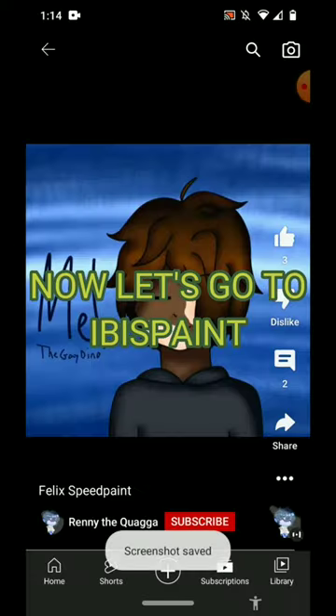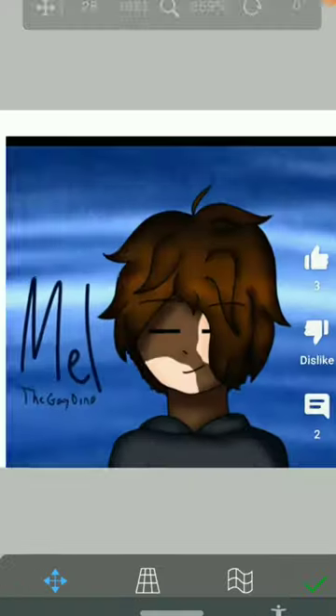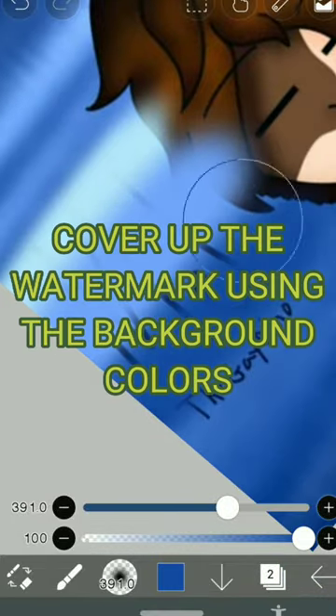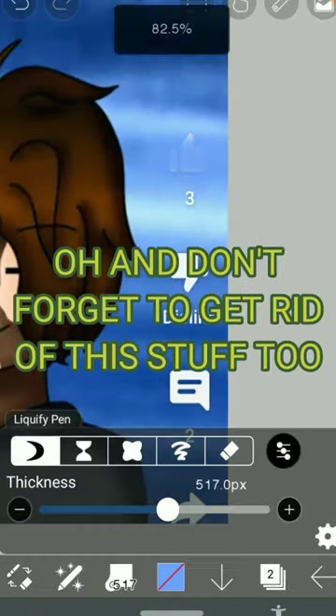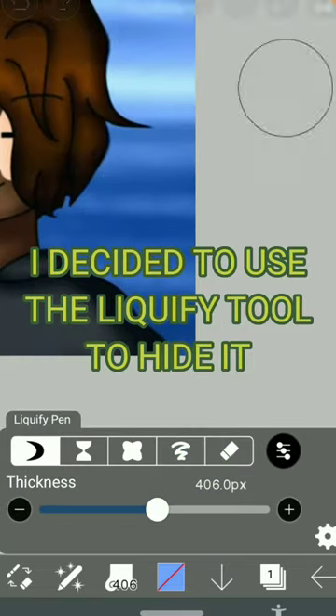Now let's go to ibis paint and import the screenshot. Look for whatever brush you want to use and then use it. Cover up the watermark using the background colors. Oh and don't forget to get rid of this stuff too. I decided to use the Lickify tool to hide it.